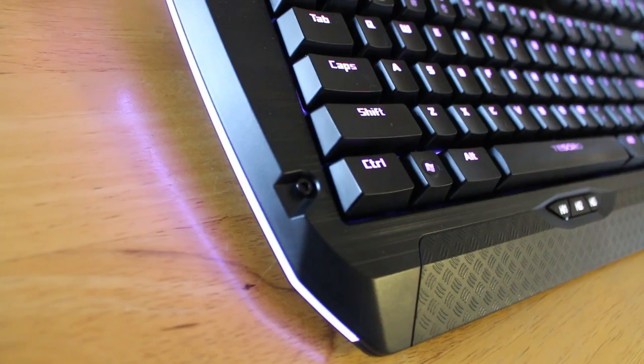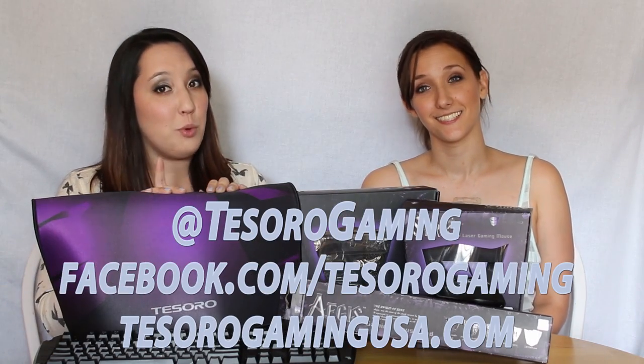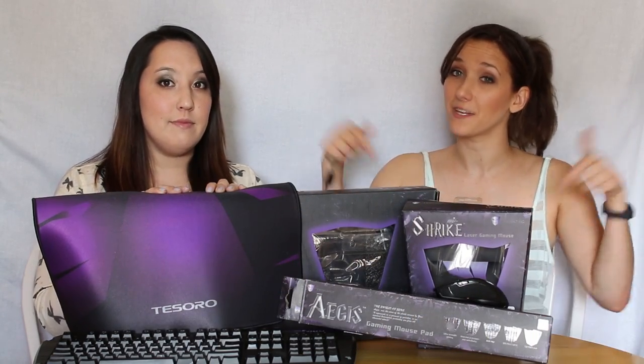We hope you guys enjoyed this little unboxing of these really awesome Tesoro products. The company is still pretty young, they've only been around since 2011, and their stuff seems really cool. We'd like to give a big thanks to Tesoro for this awesome gaming gear. You can follow them at Tesoro Gaming on Twitter and Facebook, and if you want to buy their products you can go to TeseroGamingUSA.com. Thanks for watching!